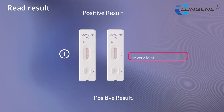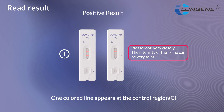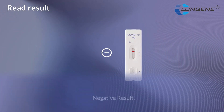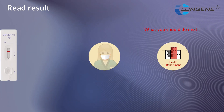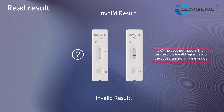Positive result: two lines appear. One color line appears at the control region and another appears at the test region. Negative result: one colored line appears at the control region and no line appears at the test region. Invalid result: control line fails to appear.